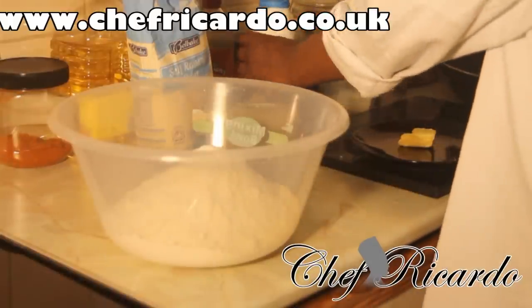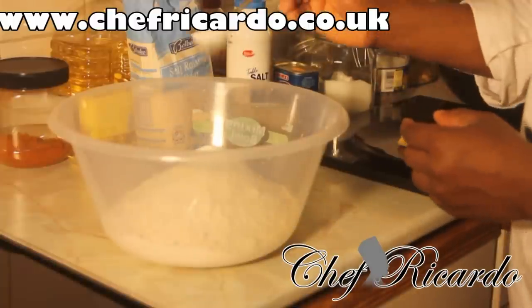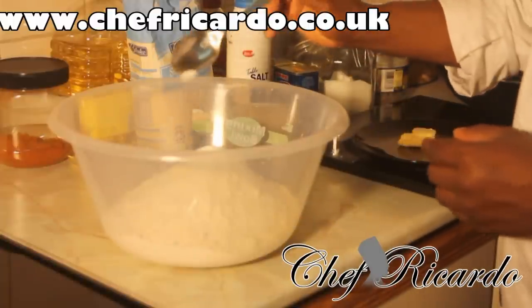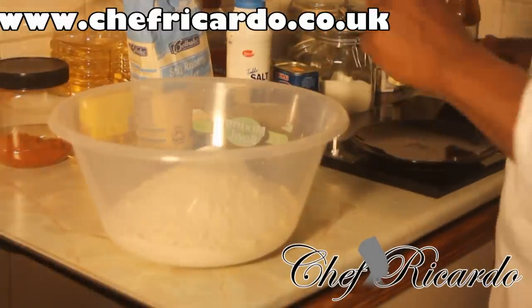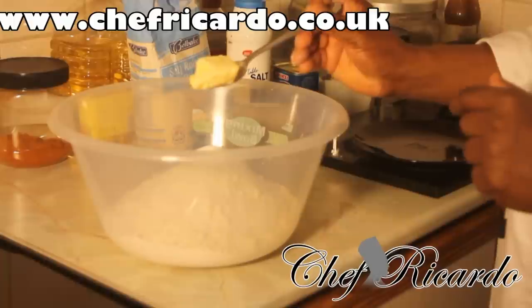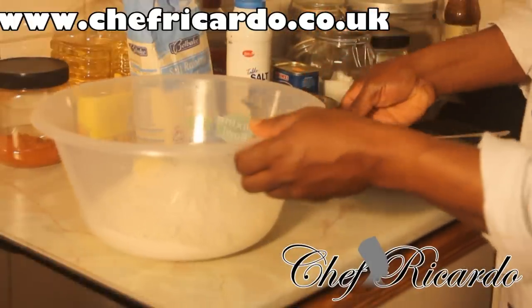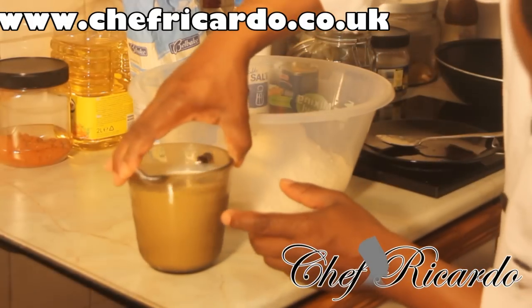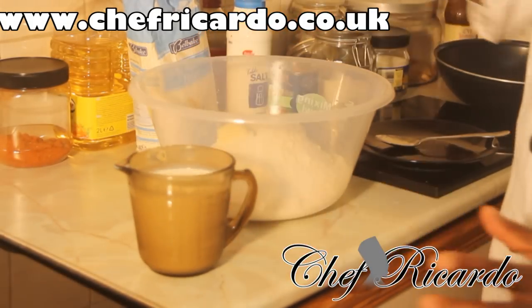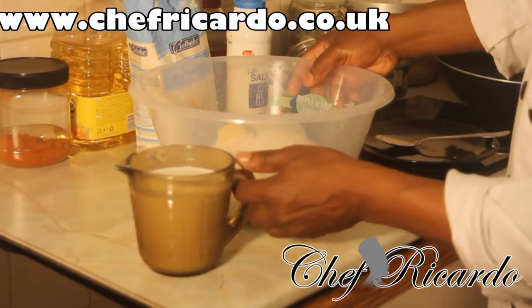Next I'm going to put some salt — not too much — about a quarter tablespoon of salt. Then I have some butter, just a pinch of butter. Then I've got some milk. You can use water or milk. I have about half a liter, that's 500 milliliters of milk, right here in my measuring cup.